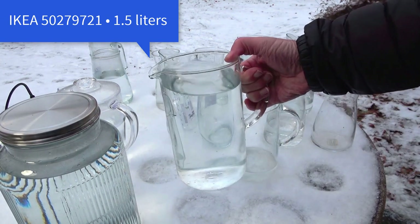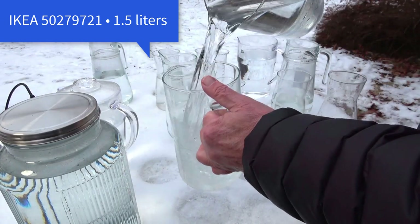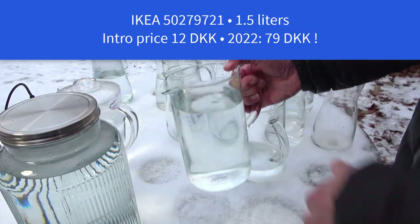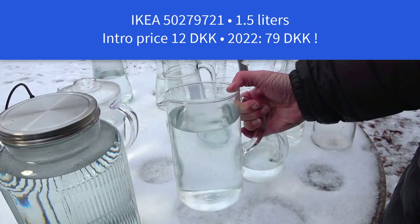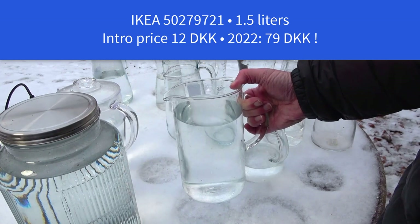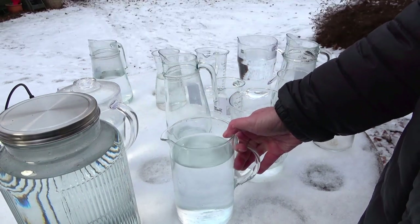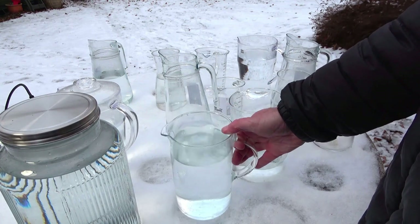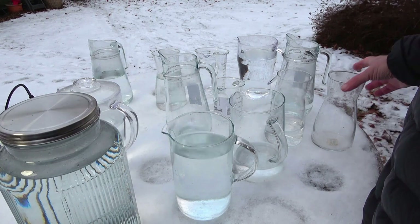This is also IKEA, one and a half liter. This is the one I first bought when IKEA introduced it — it was 12 Danish crown, and now I think it's 60 or 80. So you have to be alert: when IKEA introduces some things, normally it's very cheap and later it's more expensive.